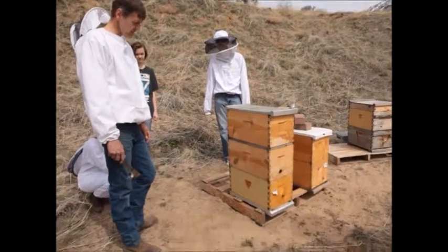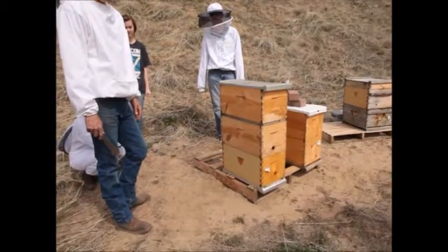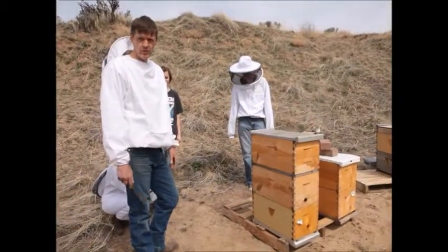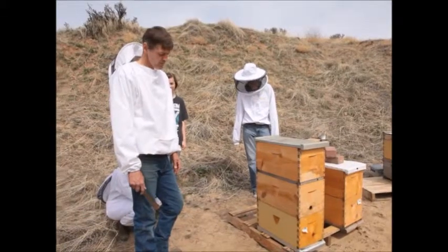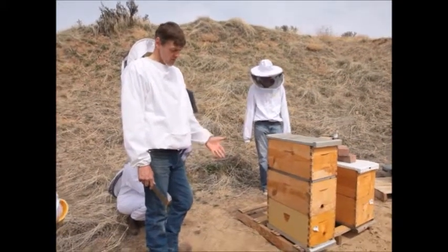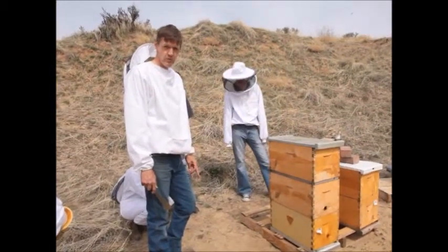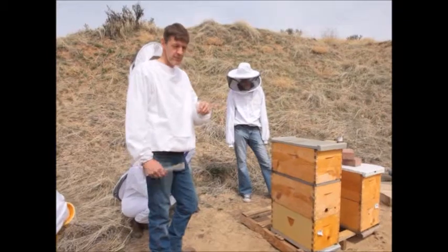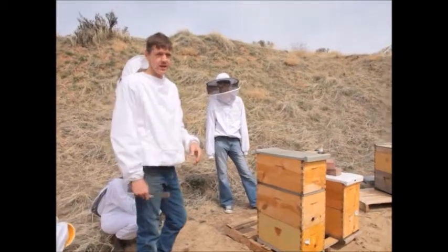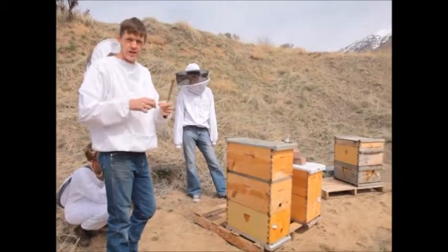The best thing to do is get the hive higher up off the ground or just move it to another location. You can see I've got my hives up off the ground on a pallet, and that helps, but that's probably not enough to avoid the ants. The bees can't really pick up an ant and carry it outside the hive — there are too many of them.